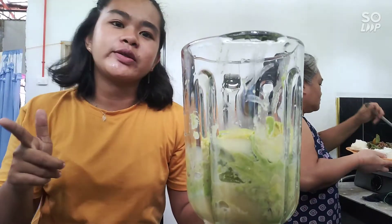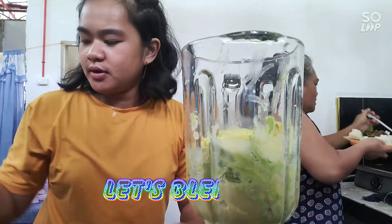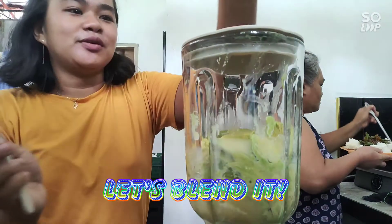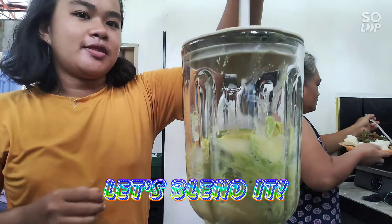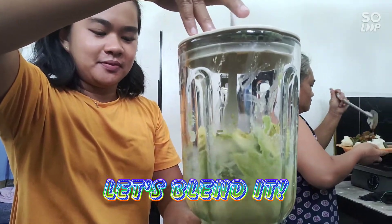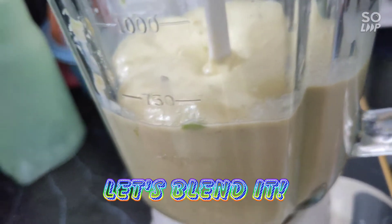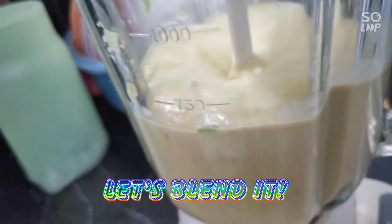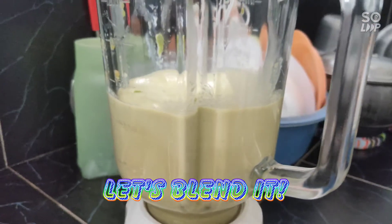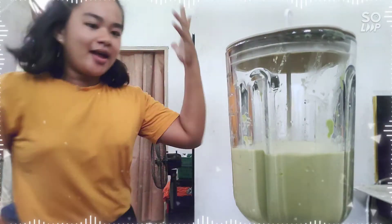Okay guys, we're going to shake it — featuring mama — for our ice cream.